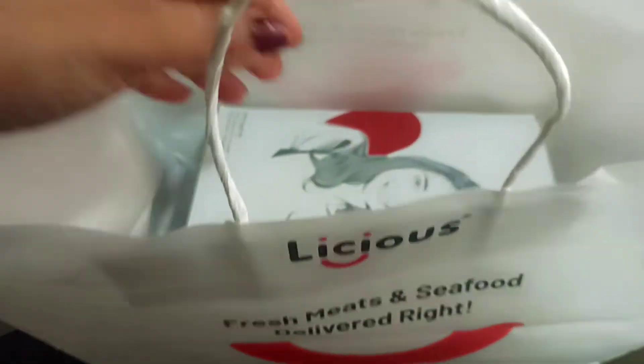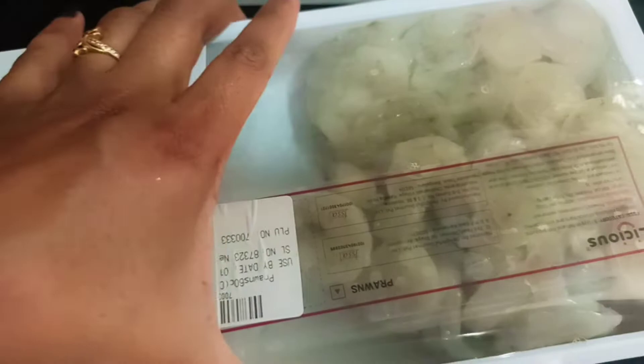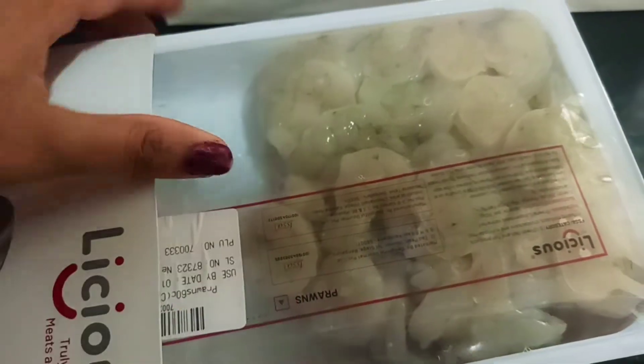Hi everyone, welcome back to oneisclassics. I am going to show you how to prepare bread prawns.